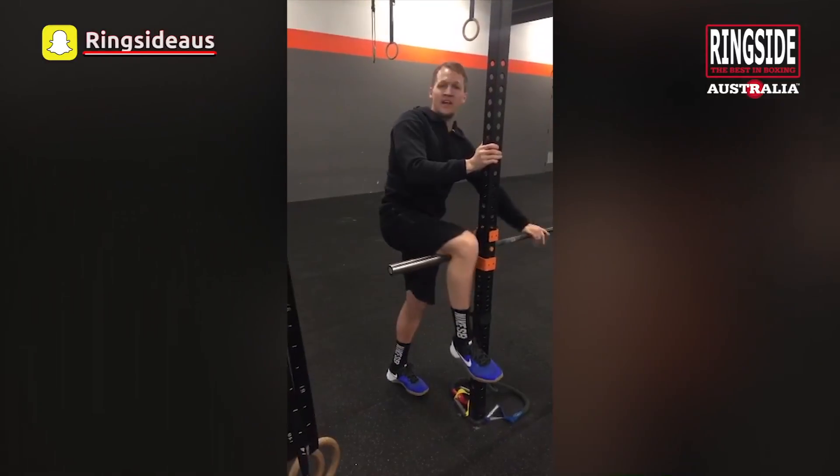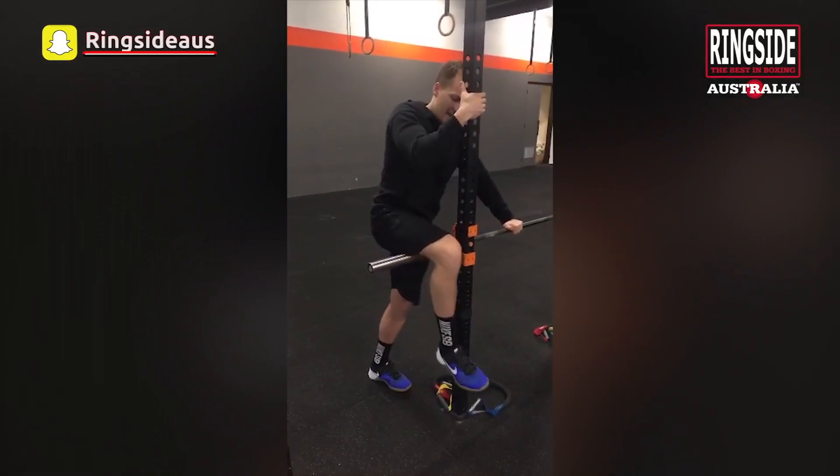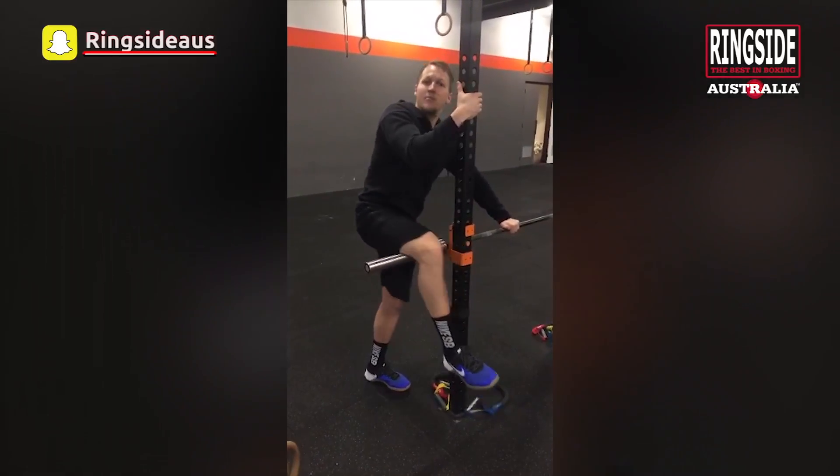This is for your hamstrings. Make sure you hold on to the bar and then work the hamstring on the edge of the bar valve.